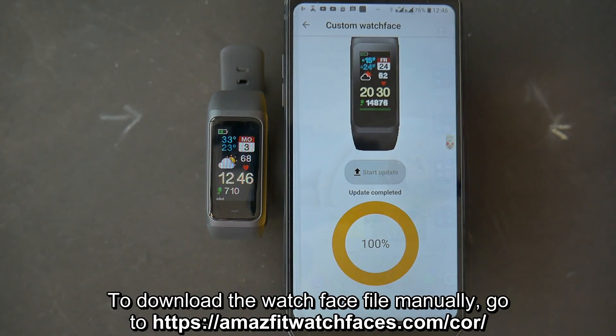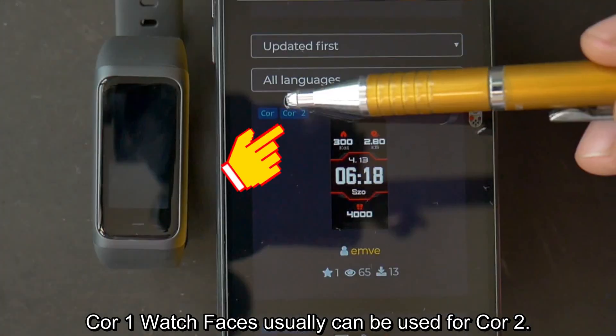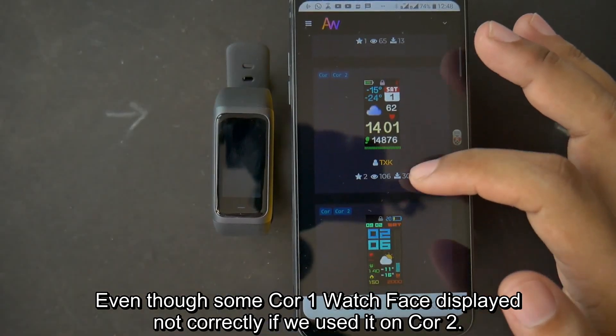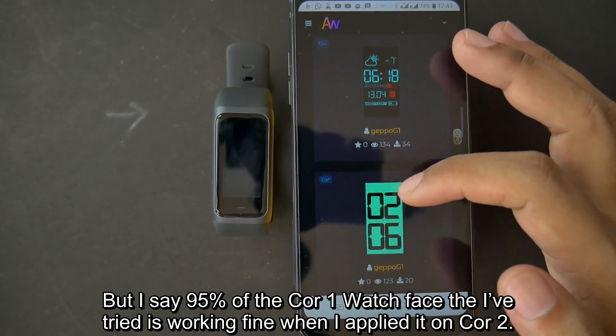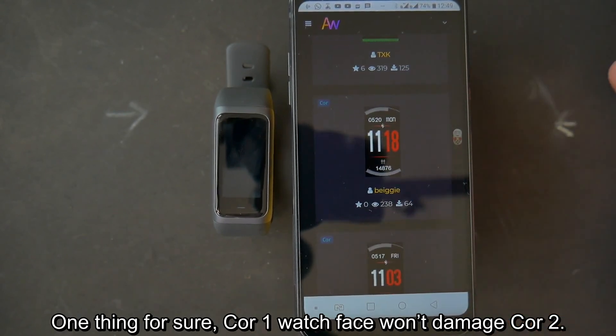To download the watch face file manually, go to Amazfit Watch Faces dot com slash core. Core 1 watch faces can usually be used for Core 2. Even though some Core 1 watch faces may not display correctly on Core 2, about 95% of the Core 1 watch faces I've tried work fine on Core 2. And one thing for sure: Core 1 watch faces won't damage Core 2.